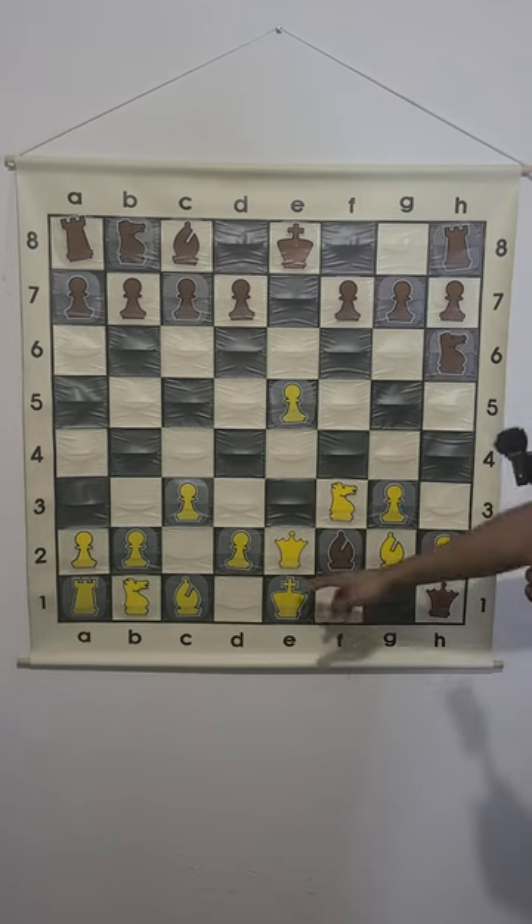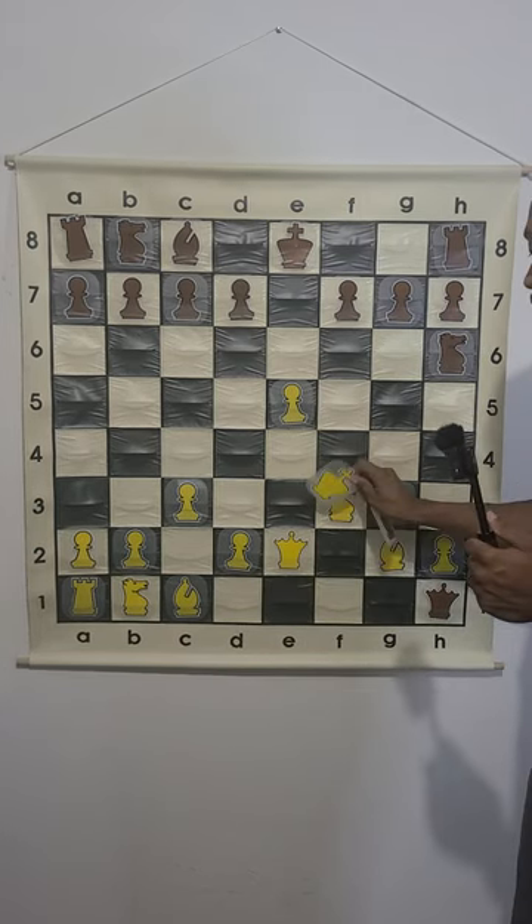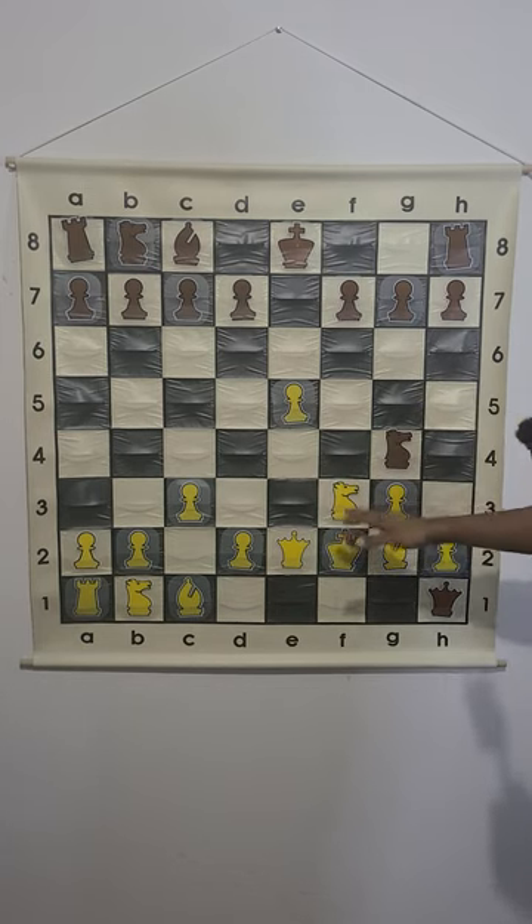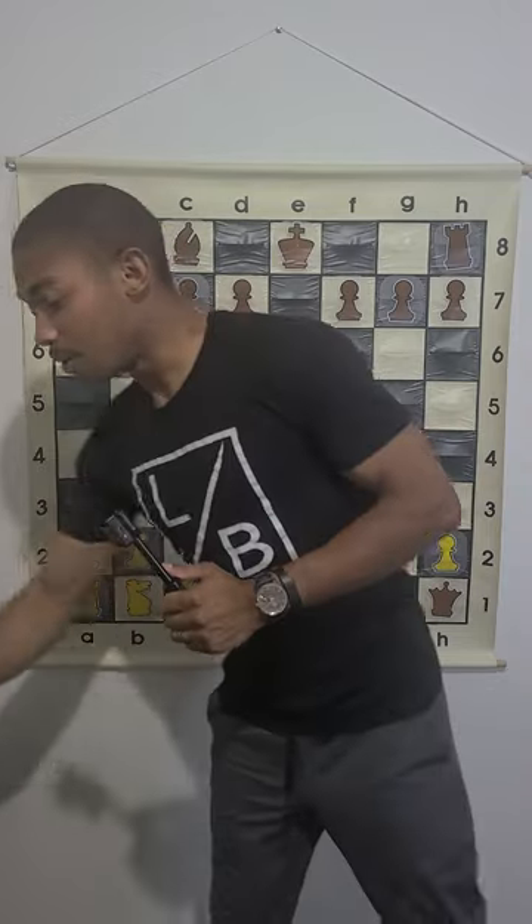we can double check the king on e1. The king has to take the bishop on f2. Then we do knight g4, checkmating the king on f2 — and this is the finishing trap for the black pieces.